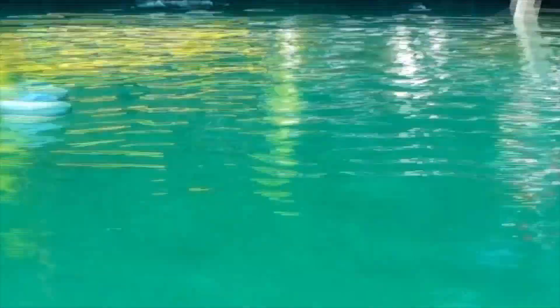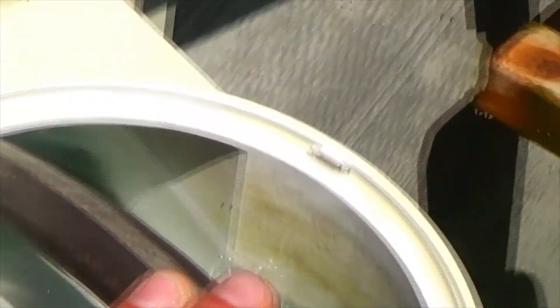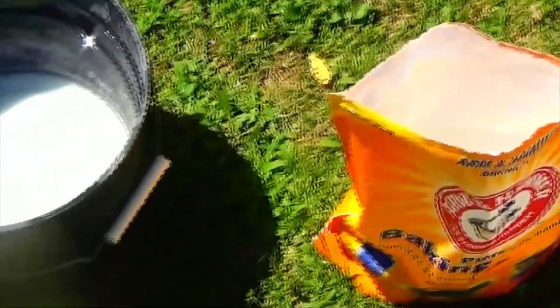One more tip: with backwashing so much, you might have to add water to your pool, which I'm doing right now — the level dropped just from the number of times I backwashed. I'm going to add the remaining 3 pounds and I will check back in about 5 hours with the pump running and test the water again.